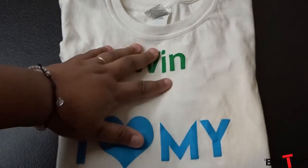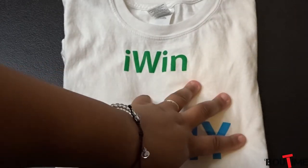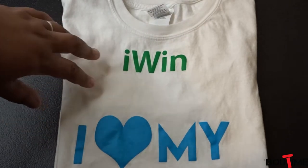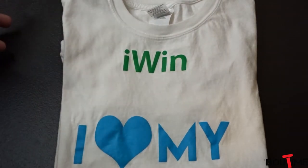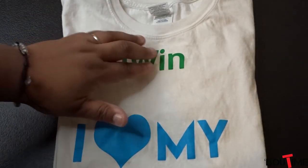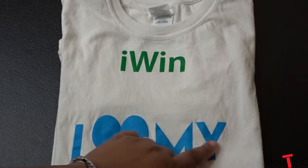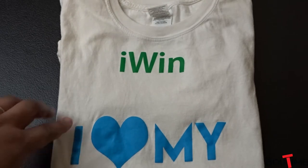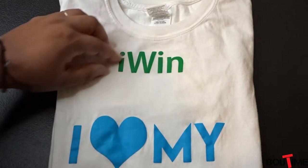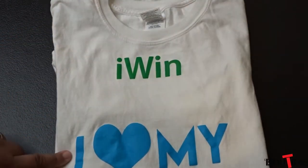Now let me show you the shirt. I had washed it just to see how the transfers held up under a wash and dry cycle. I can't remember exactly how many times, but it was quite a few — probably more than five, maybe under ten. As you can see it came out pretty good. There's a little ruffling here, but that might just be from how many times I dried it. That vinyl right there is pretty solid, though this part is starting to crinkle up a little bit.